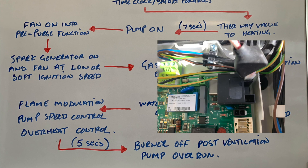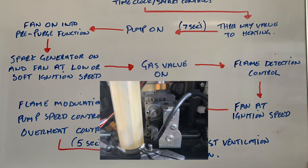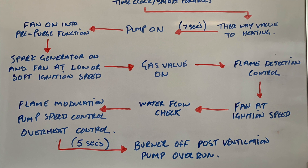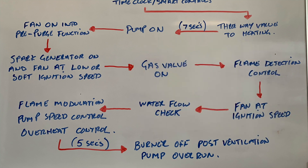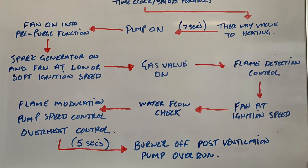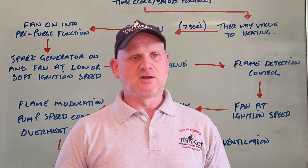After the pre-purge, it goes into the spark generator on and the fan at low or soft ignition speed. It then brings the gas valve on, lights the gas, and goes into flame rectification or flame detection control. It then sends the fan up to high or ignition speed, and the water flow is checked via the pump and the flow switch. We then have flame modulation, then pump speed control or pump modulation — because they are now ERP pumps — and we're also checking the thermistors for the overheat control. When we turn it off, there are five seconds where the burner is in the off position but the fan still runs, and the pump then goes into overrun.